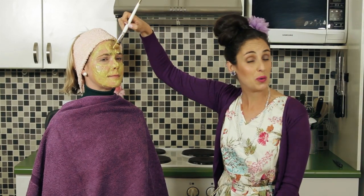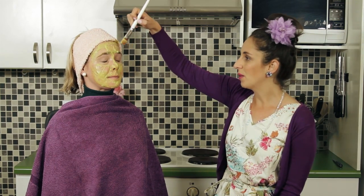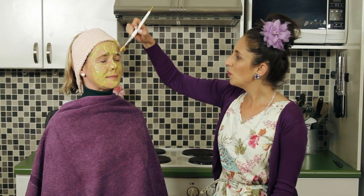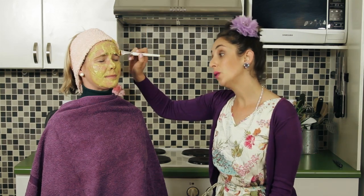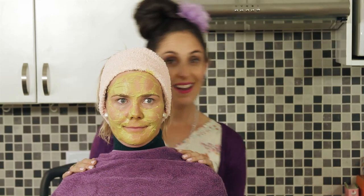Avocado is very good for you because it is filled with nutrients and vitamins and oils, which is why it is very good for your skin. I've noticed that your skin is very dry, so this will really help.